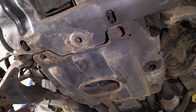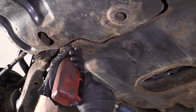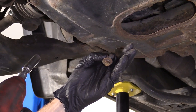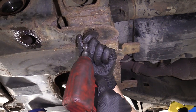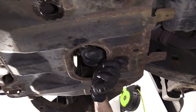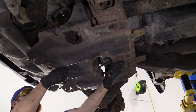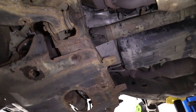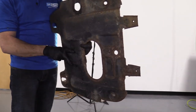I'm going to use my 12 millimeter with an extension and go right up in this hole right here. There's a bolt that goes up into the body of the vehicle. That's what it looks like. We're going to do the same thing to the others. Just slide this down — there it is. We removed our shield.